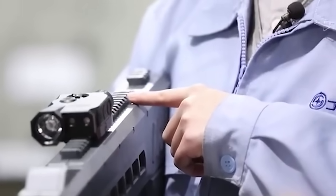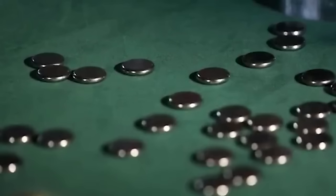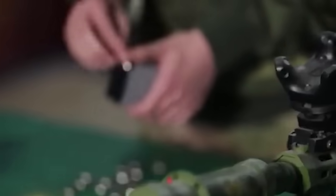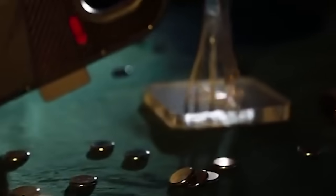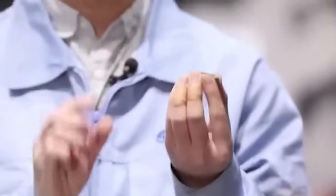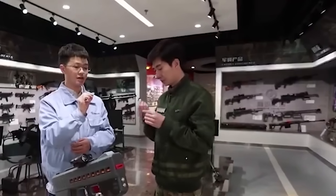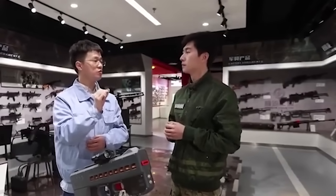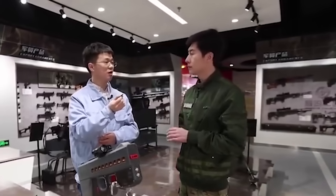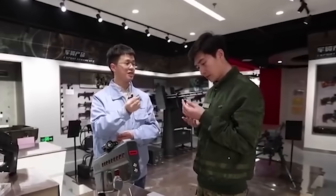Coin-shaped bullets are chosen over the traditional bullet design. Traditional bullets have a pointed head which can cause severe damage to targets, so as a non-lethal gun, it opts not to use these types of bullets to limit impact. Using smooth rounded bullets has several advantages: the bullet's trajectory is not highly concentrated, resulting in multiple points of impact and a better chance to hit a moving target at the gun's designed range. Coins are also easier to manufacture and more affordable than traditional bullets.